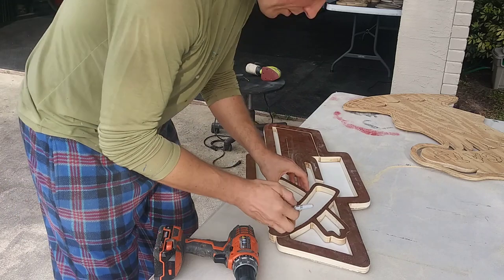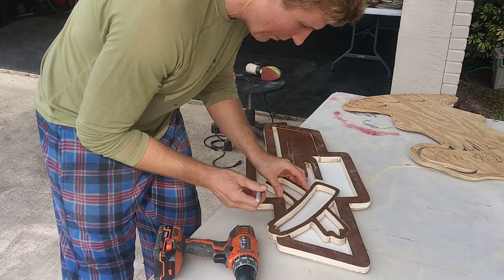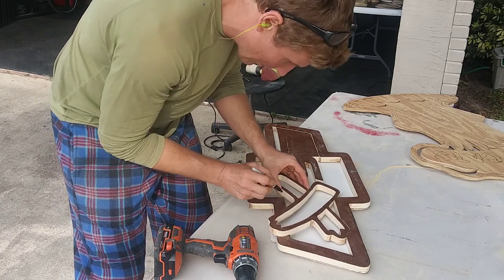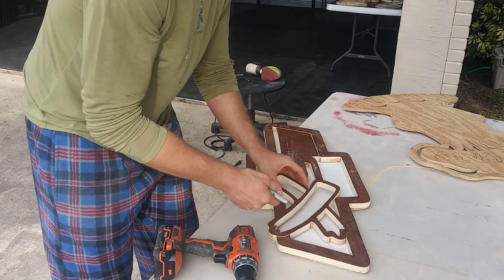If you guys want to make the holes nice and perfect, you can put the little dot. What I did was just lift this up a little bit, put it right there, screw it in, and then now you have the hole from the back going in perfectly.